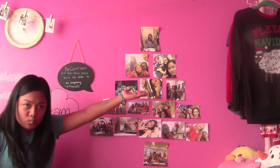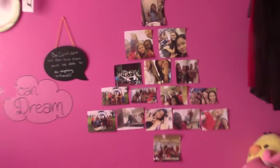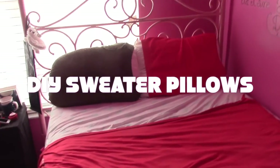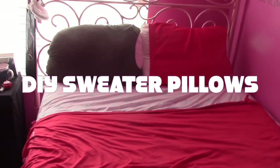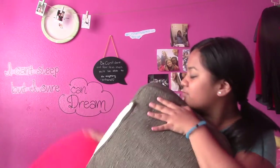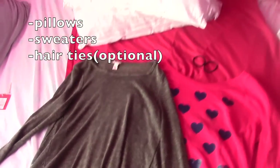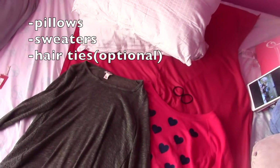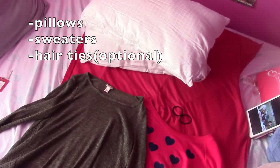This is the finished product — now you can take pictures for Instagram. The next DIY is DIY sweater pillows. This might sound weird, but when I was looking for pillowcases I couldn't figure out what to use, then I looked in my closet and turned my sweaters into pillowcases! What you need is however many sweaters you're going to use — I have two pillows so I used two sweaters. I recommend Christmas colors, so I got a green and a red sweater.